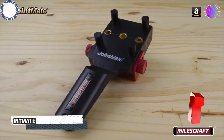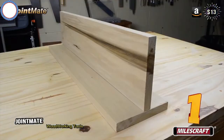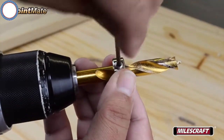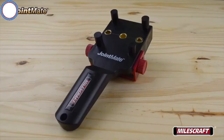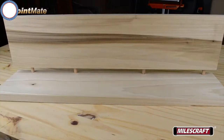The Milescraft JointMate can be used to drill matching holes on mating components for projects in several configurations quickly and easily. Rotate the drill stop until the set screw is over the outside diameter of the drill bit and then tighten the set screw. To drill for a corner joint where two boards are joined along their length with one edge 90 degrees to the face of the other board, align your boards to their finished position and mark them one and two.